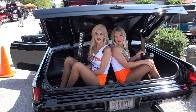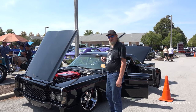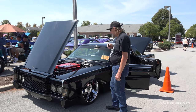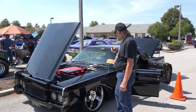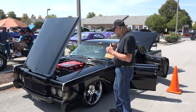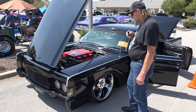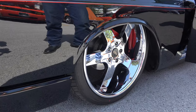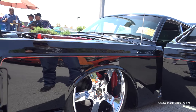How many Hooters girls can you fit in the back of a Lincoln? Hello, my name is Bill Kuhn. My car is a 1968 Lincoln Continental with suicide doors. The car has the original motor, transmission, and rear end. It's a 462 V8. The car is set up on airbag suspension with a four-link rear, custom audio system, custom exhaust, custom interior, and trunk area.